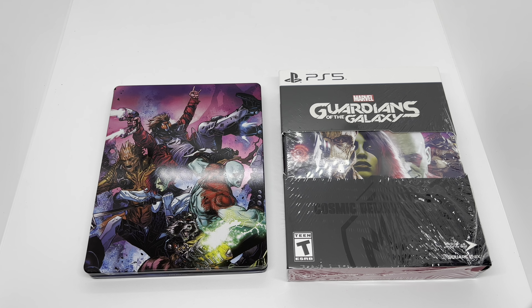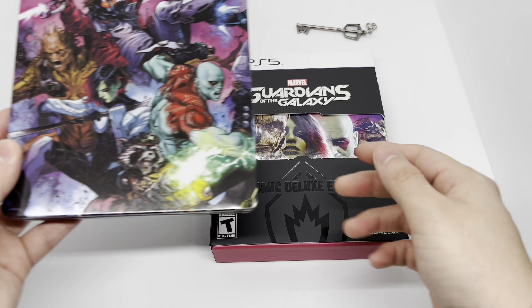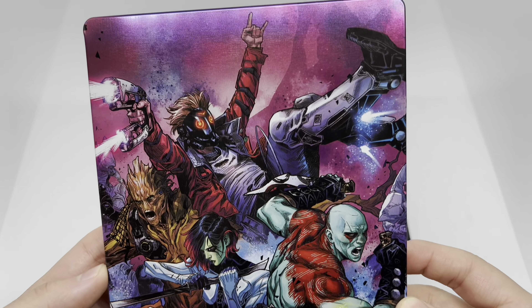Now that I got the wrapping out of the way, let's go and check this out. First, let's go with this beautiful steelbook — check that out. It is a glossy finish, nice artwork, very clean.